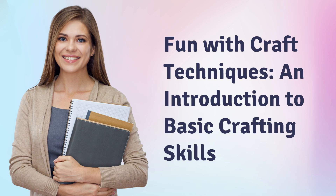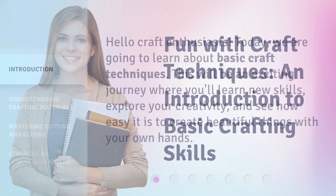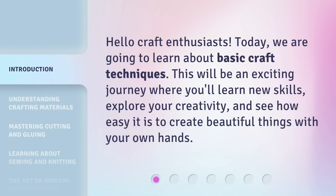Fun with Craft Techniques: an introduction to basic crafting skills. Hello craft enthusiasts. Today we are going to learn about basic craft techniques. This will be an exciting journey where you'll learn new skills, explore your creativity, and see how easy it is to create beautiful things with your own hands.